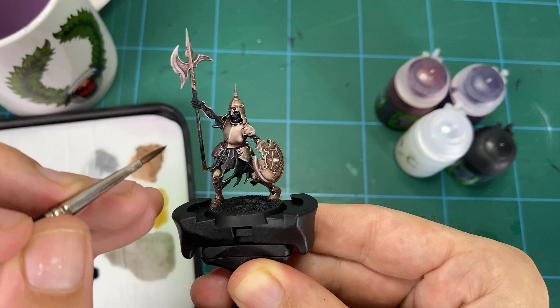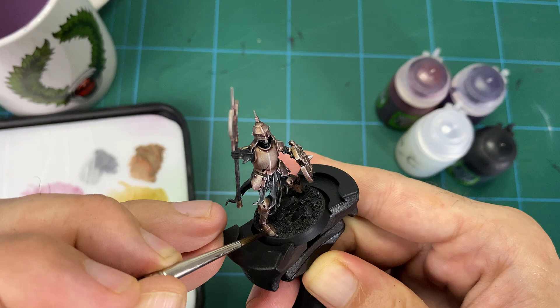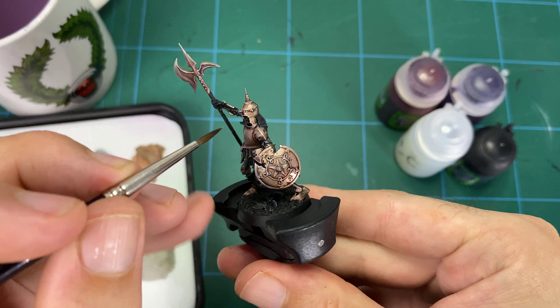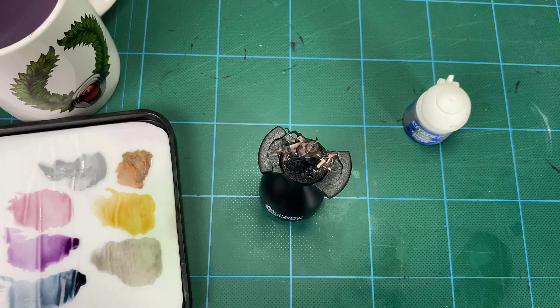Finally the blue is used for deep shadows, to refine the shadow lines around each armor panel — anywhere you want a slightly deeper, darker tone. Be very careful with the blue: make sure you have quite a lot of Lahmian Medium in there so it's not too heavy on pigment, because it will darken everything down significantly.